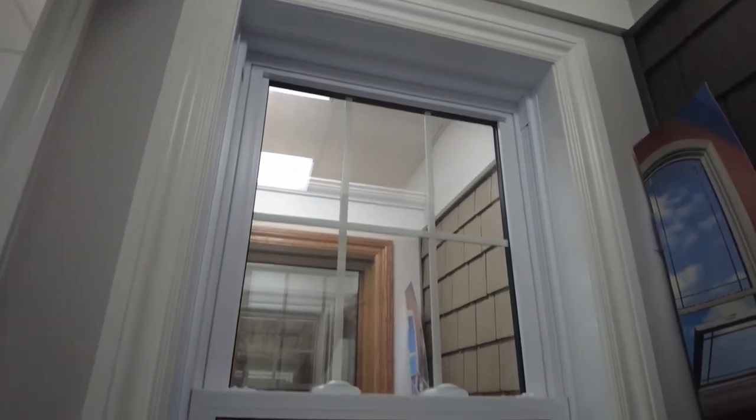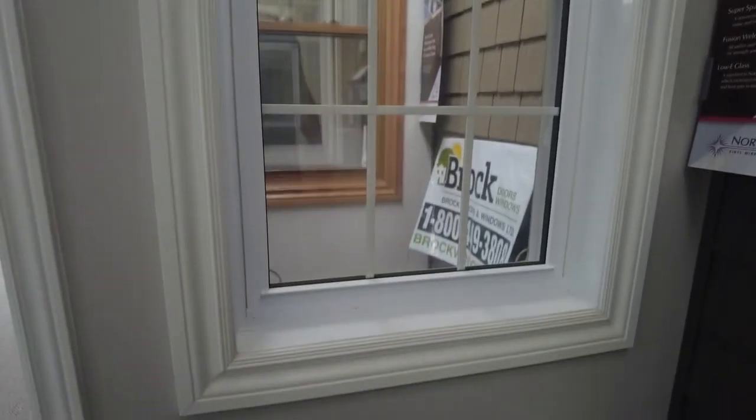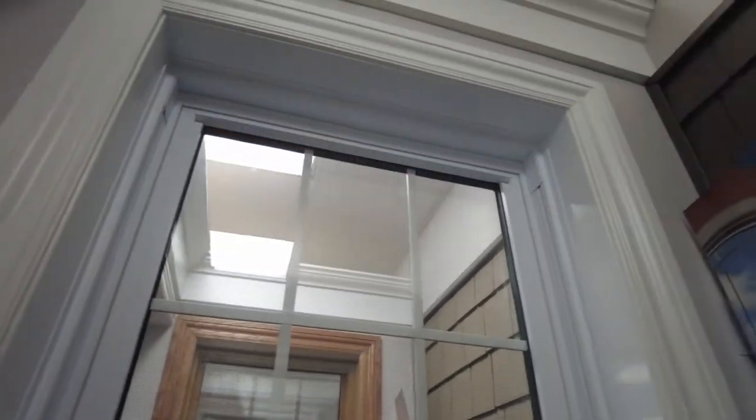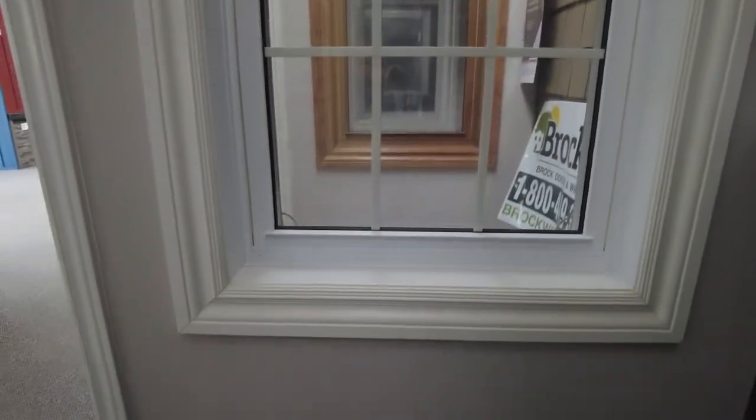What's the benefit to a single hung window? Maybe you don't need that extra feature — so number one, you can save yourself some money, and number two, you actually get a better energy value on a single hung because the top sash is completely sealed. There's nothing in that top sash that slides open, so you save money and get a better energy rating.